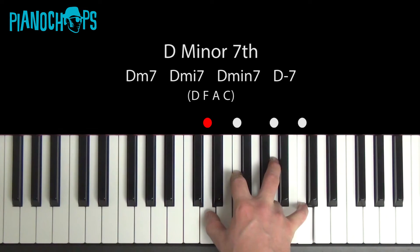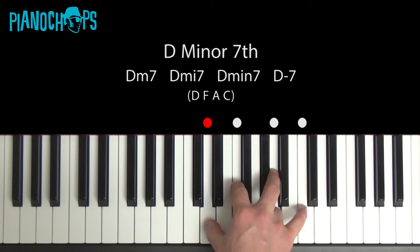D minor 7 in its root position — you need these four notes to make a D minor 7 chord.